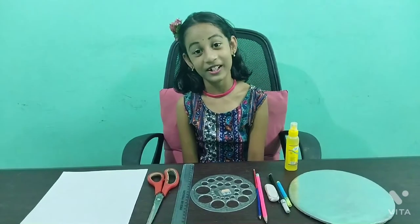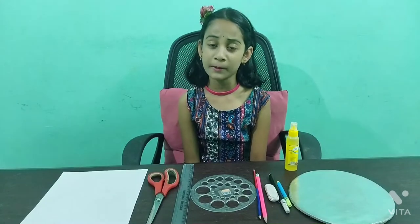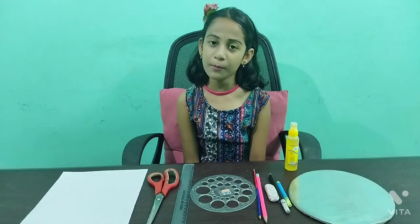Hi, I am Marjorie. Today I am going to make a simple compass using cardboard.